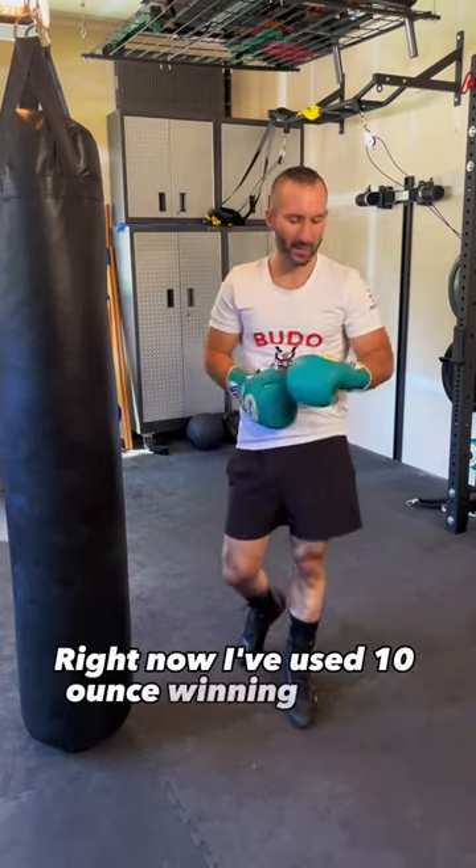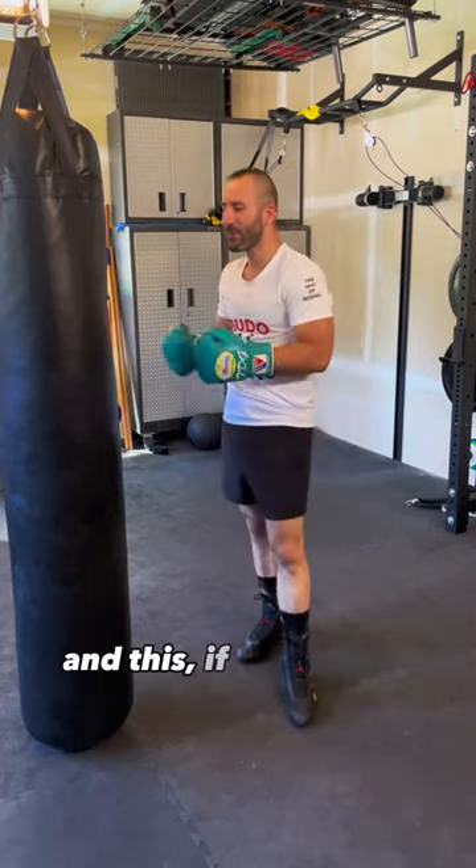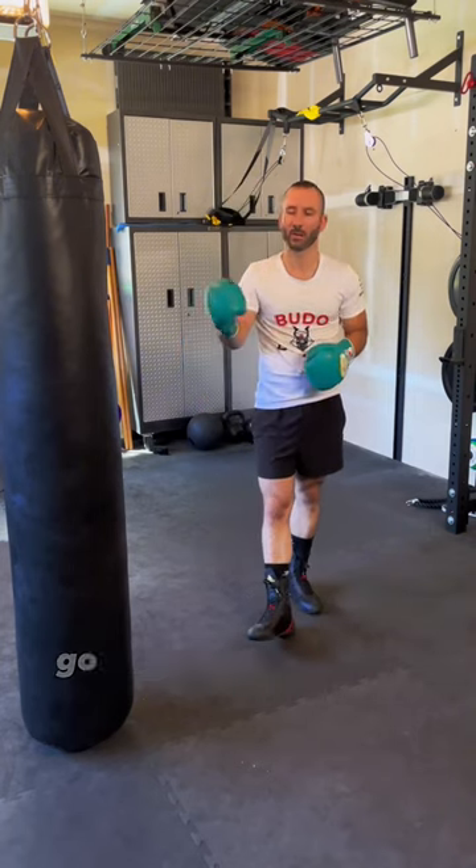Right now, I've used 10 ounce Winning gloves, and if I'm using a bag and I feel comfortable, go ahead and use it for that.